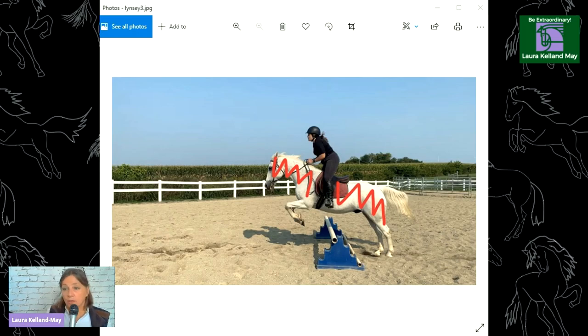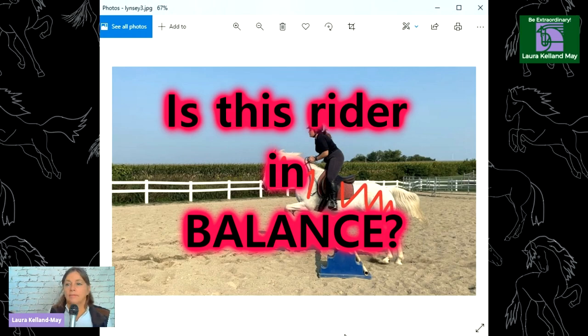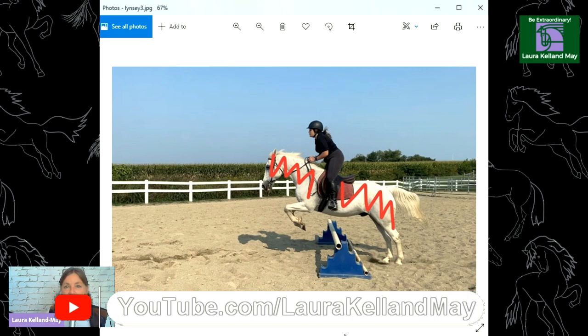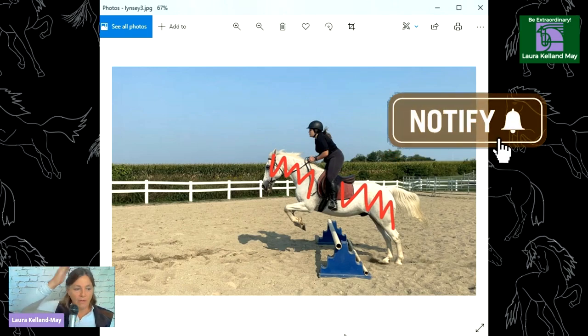Same rider. This is a really good photo because you can see this rider right from the side. My first thing is balance — is this rider in balance? What would happen if we took that horse away from underneath this rider? Would she stay in a balanced position, or would she fall forward or fall backwards? I think she would land on her feet and tip forward. Do you think this rider would tip forward?